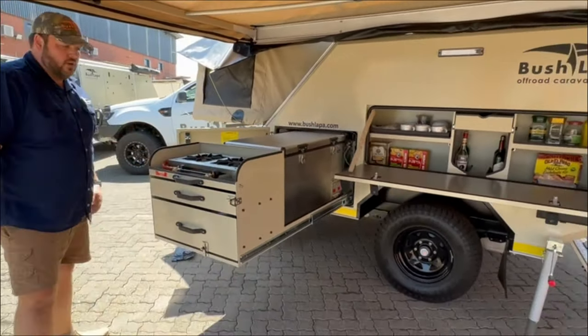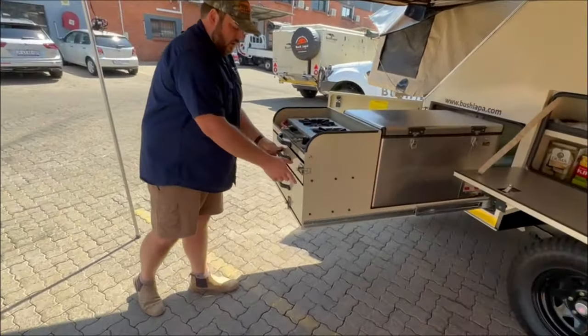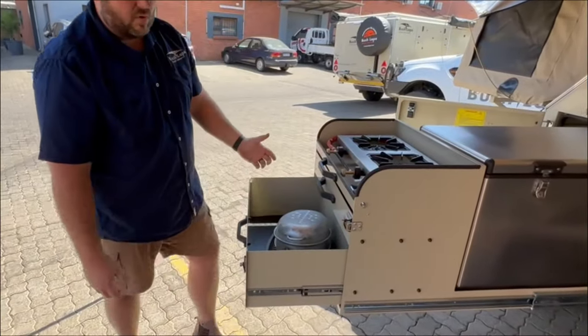Here's your slider tray with your stove. Cutlery goes in the top drawer, and pots and pans in the bottom drawer.